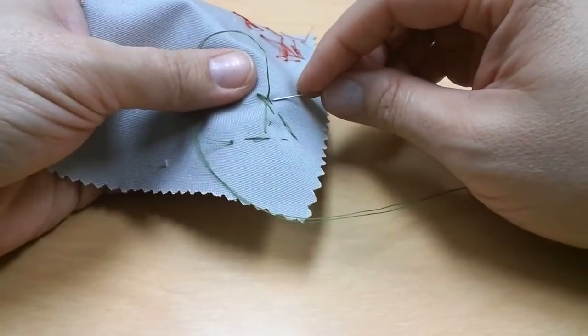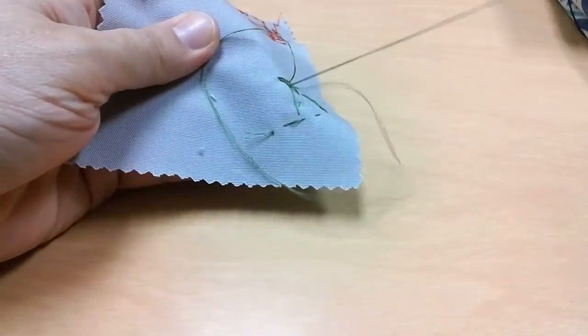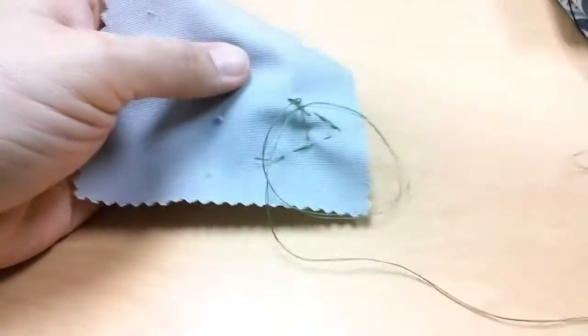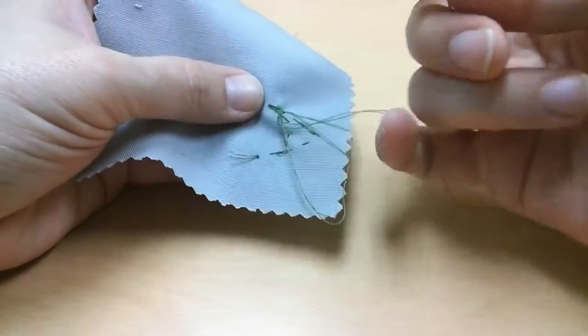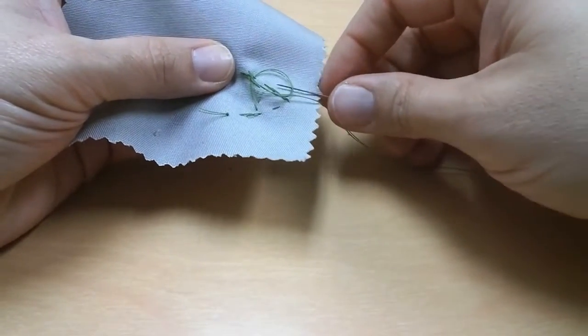The way I'm going to do that is I'm just going to go underneath the stitch that I've already made. I'm going to make a loop — once I've gone under that stitch it's going to create a loop, and then I'm going to go inside that loop and pull.